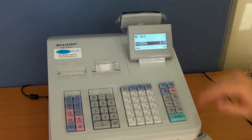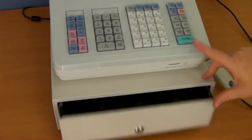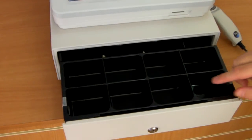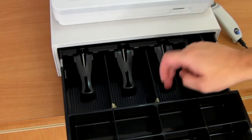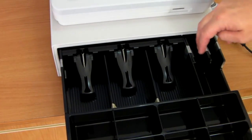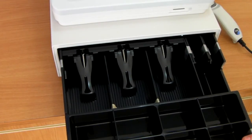The 307 features a metal cash drawer with eight coin holders — this part of the tray is removable — and three standard note holders and two vertical note holders.